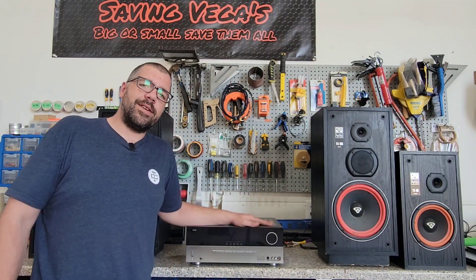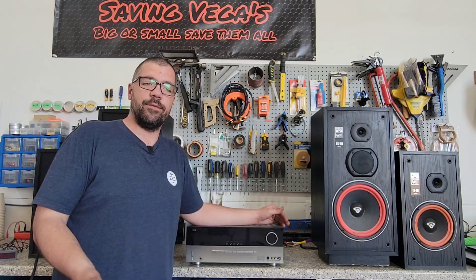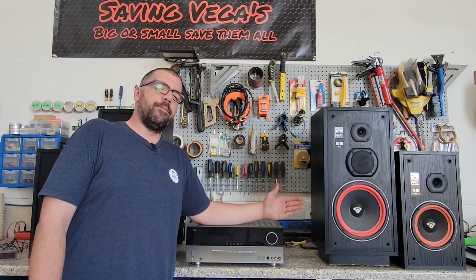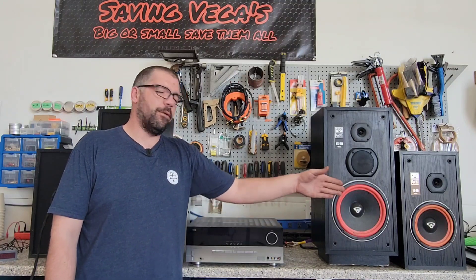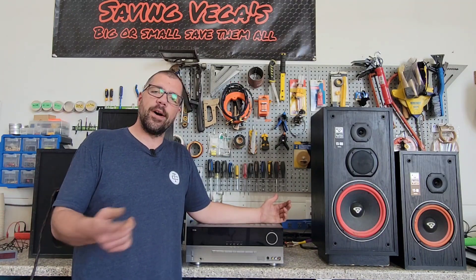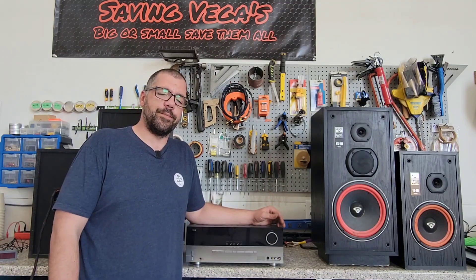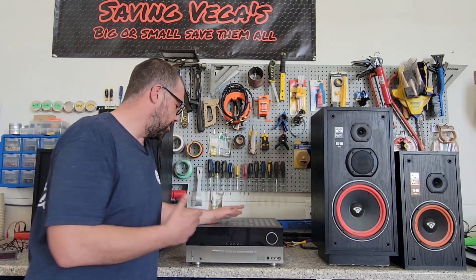This Harman Kardon AVR 240 is rated for 8 ohm speakers — it doesn't even say it's rated as low as 6 ohms, it literally just says eight. Neither of these speakers have an 8 ohm nominal impedance; they're both rated at 6 ohms. So even just one set technically is too much for this amplifier. But I know you can run a 150 off here, which is a 4 ohm nominal impedance. People do it all the time, and we're just going to see what effects it has.